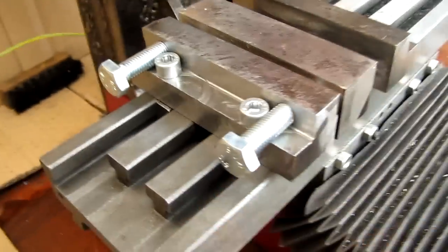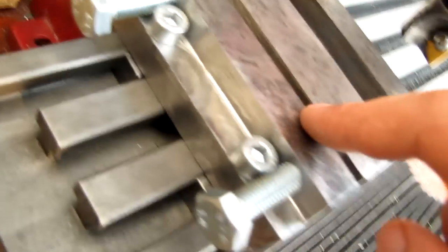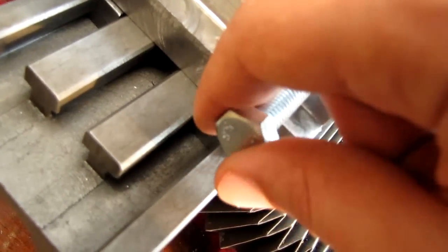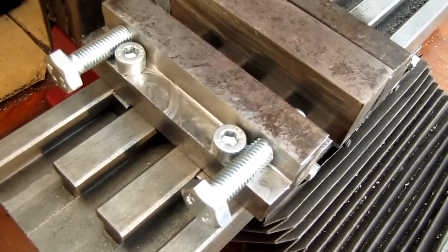As you can see, I have some screws that go down through the fixed part of the vise and into some T-nuts that I made with this machine as well, in another video.